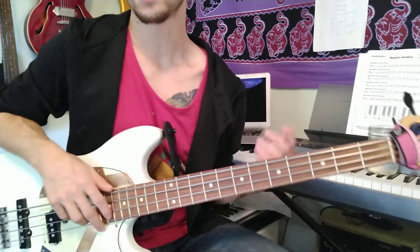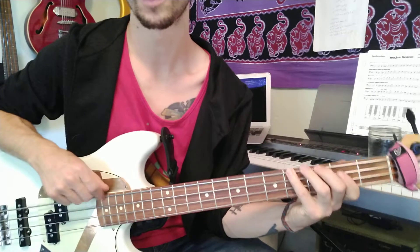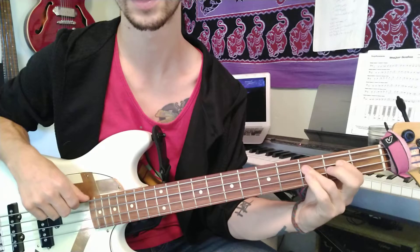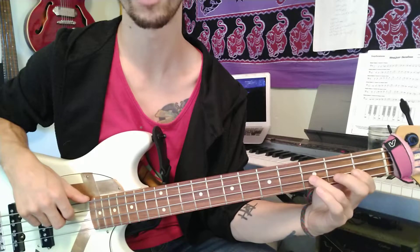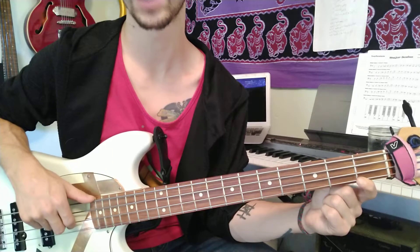Alright, next we're dealing with the A-flat major scale. So we're starting down here on A-flat. We go A-flat, B-flat, C, D-flat, E-flat, F, G, A-flat.